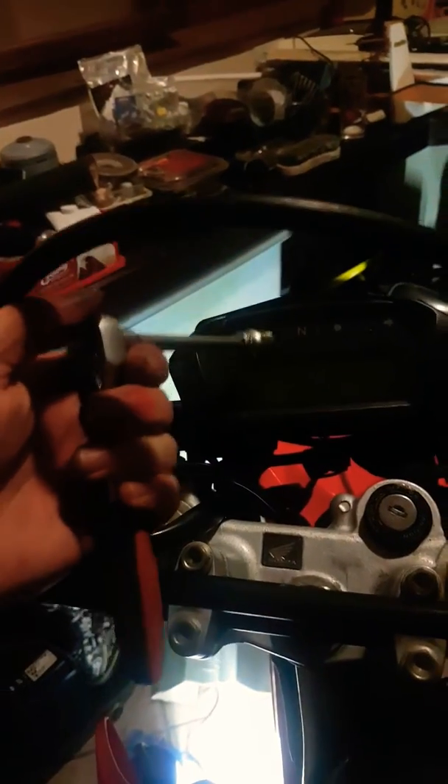You'll get power to all the systems but you will get an error displayed right there. A little light will be on there — an error light — and you will not be able to start the bike. I'll just show you guys what it looks like behind the ignition switch once you've taken it apart, and maybe it'll help you out with solving your problem.